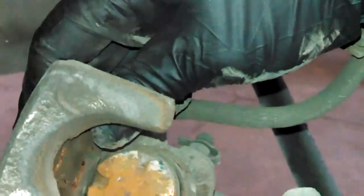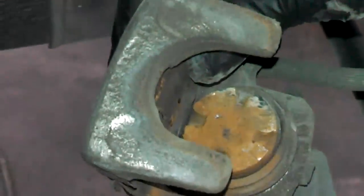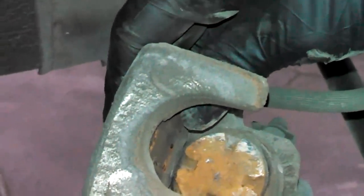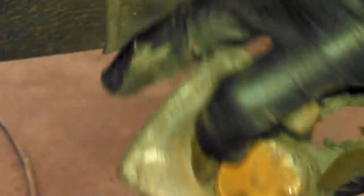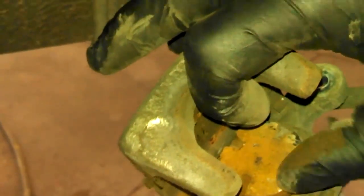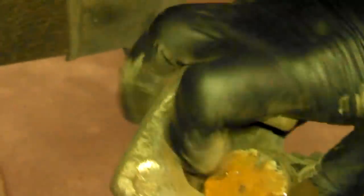Here's your caliper. Clean this up a little bit with some brake cleaner. You'll need a special tool — or I've actually used needle nose pliers — and push the piston in while turning it clockwise at the same time. Push and turn simultaneously. Hopefully it'll turn freely for you.